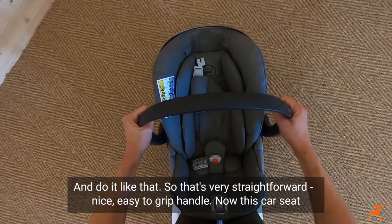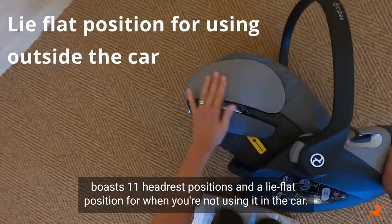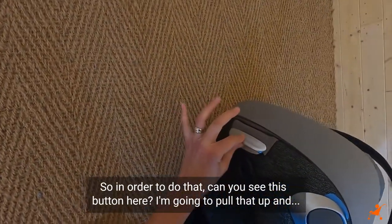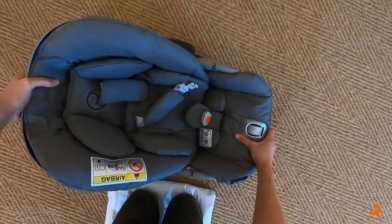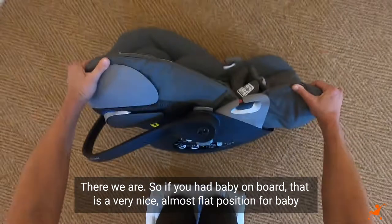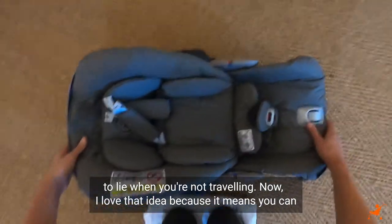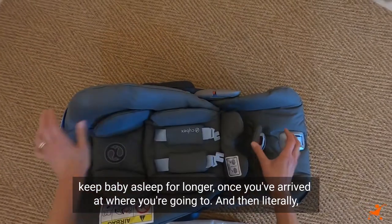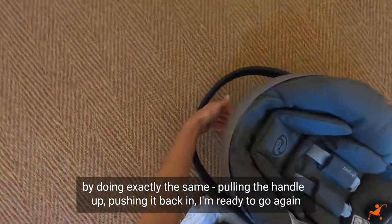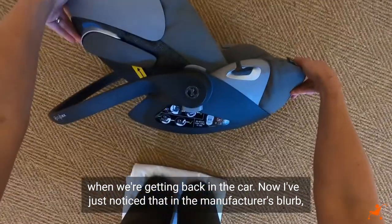This car seat boasts 11 headrest positions and a lie-flat position for when you're not using it in the car. To do that — can you see this button here? I'm going to pull that up and there we are. If you had baby on board, that is a very nice almost-flat position for baby to lie in when you're not travelling. I love that idea because it means you can keep baby asleep for longer once you've arrived. Then by doing exactly the same — pulling the handle up and pushing it back in — you're ready to go again when getting back in the car.